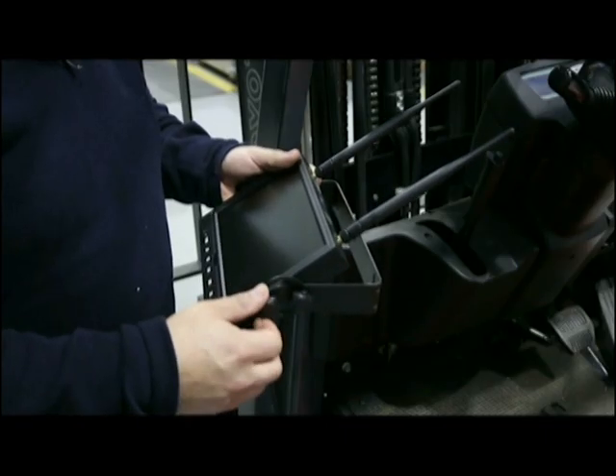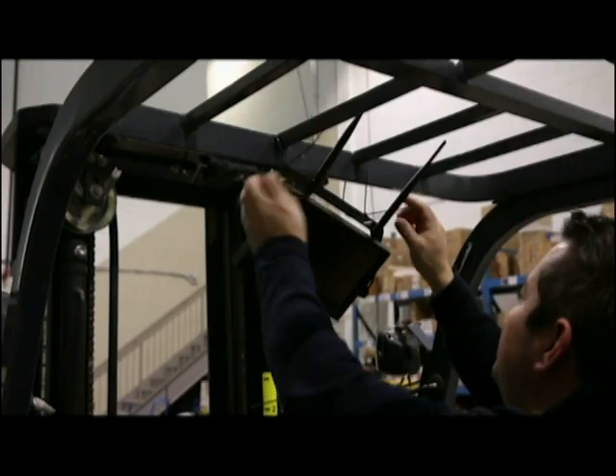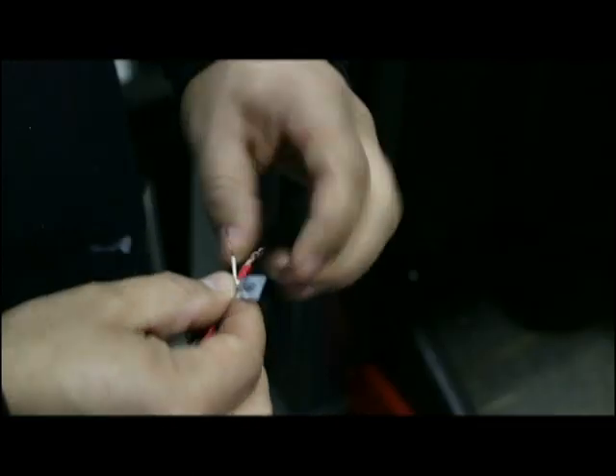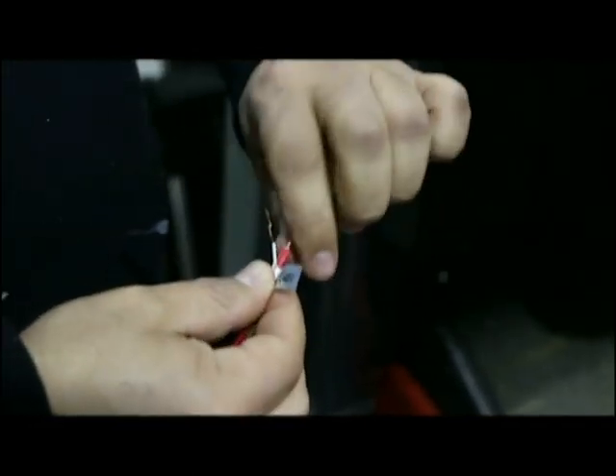Simply attach the bracket to the monitor and mount the monitor to the overhead guard. Attach the power harness and direct wire into the lift truck. Once connected, check the monitor for power.